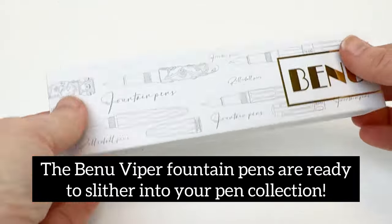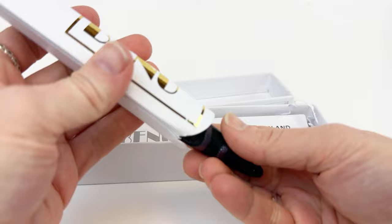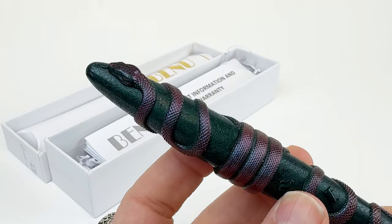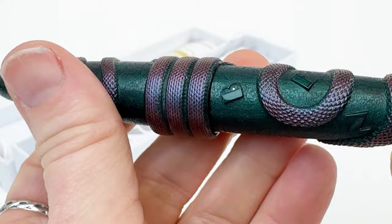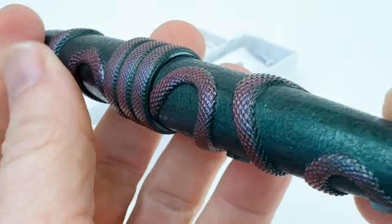The Bennu Viper Fountain Pens are ready to slither into your fountain pen collection, so let's check them out together. Each fountain pen is boxed in the classic white Bennu pen box. The Bennu Viper Fountain Pens draw in the rich cultural symbolism and mesmerizing appearance of snakes. The enduring allure of these scaled creatures is captured in three different colorways.